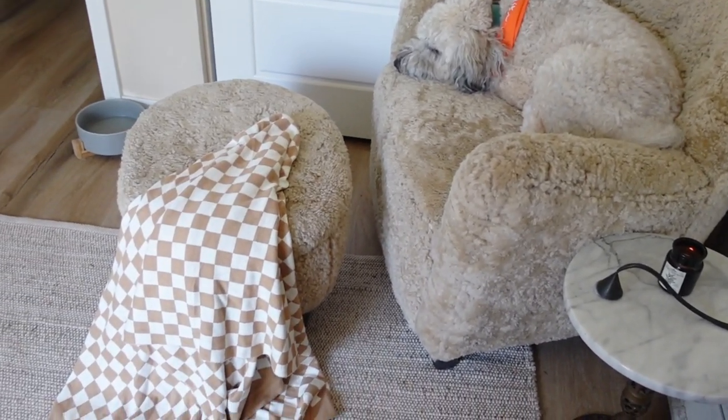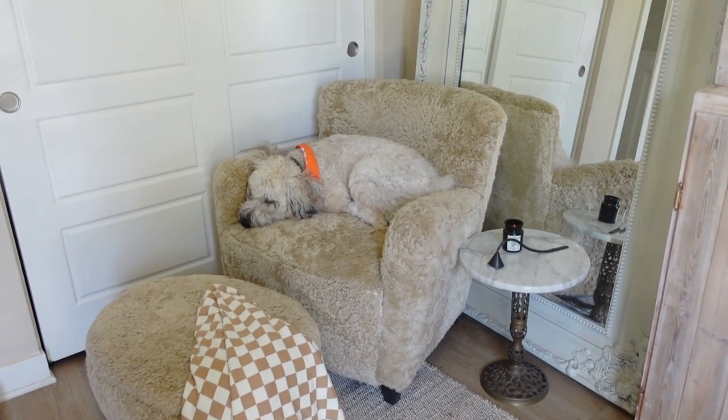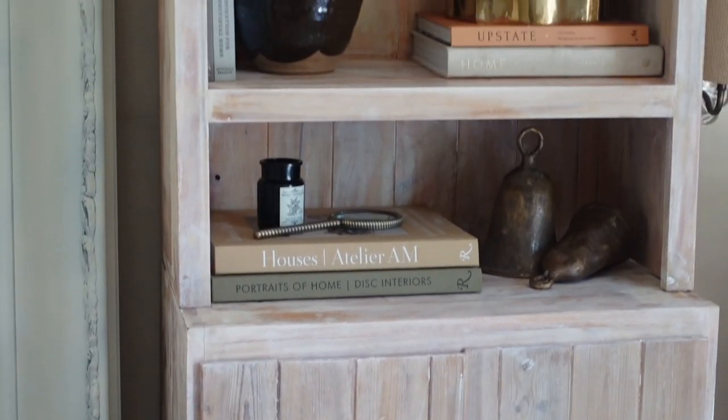My dog knew I was filming and had to get in on the act — but that's her favorite chair so I just let her stay. She blends in perfectly.